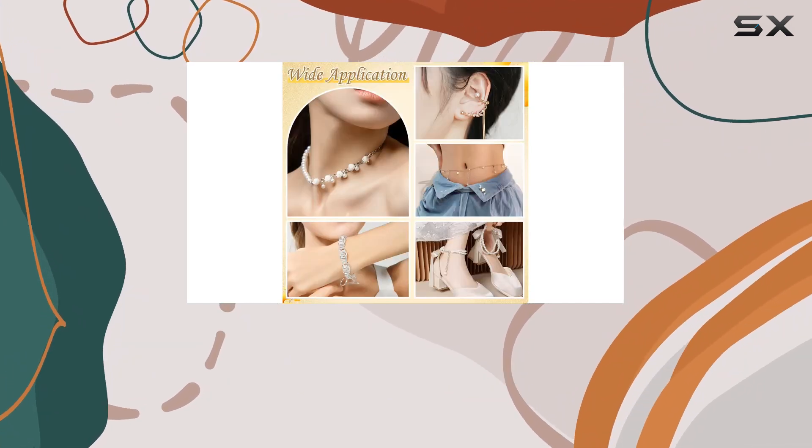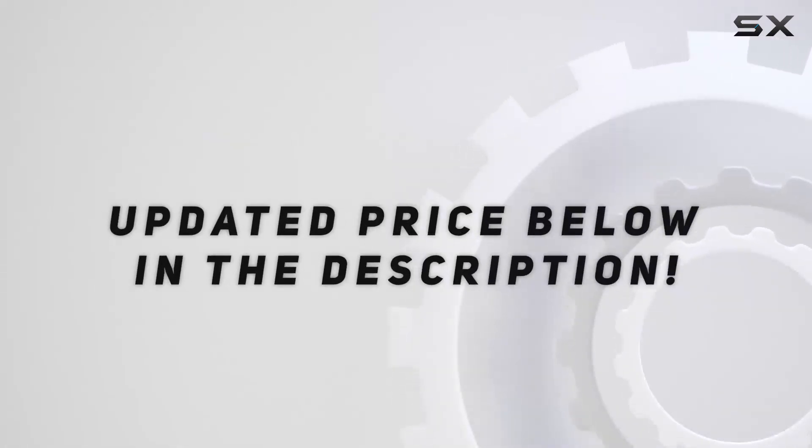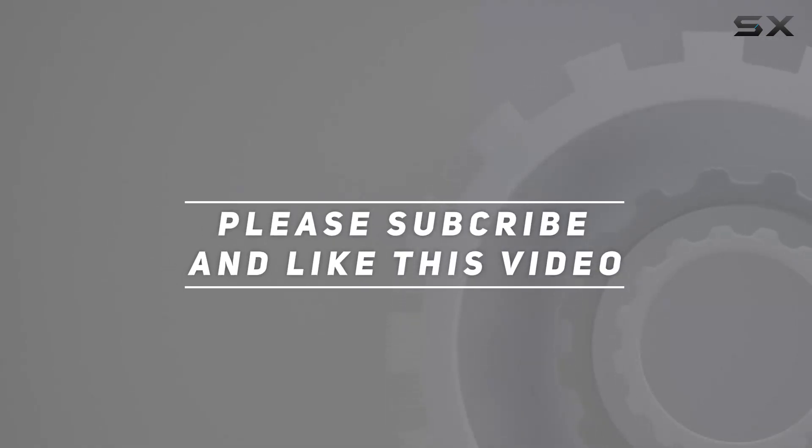Trust me, you won't be disappointed. Check out the video description for an updated price, and thank you for watching this video.